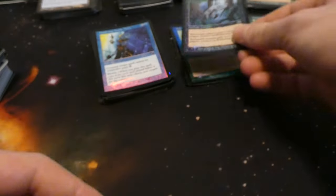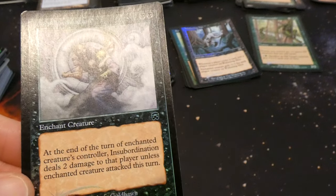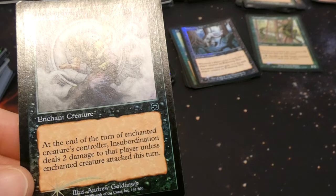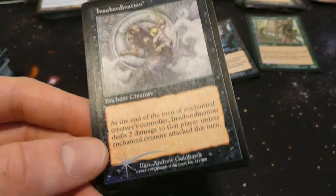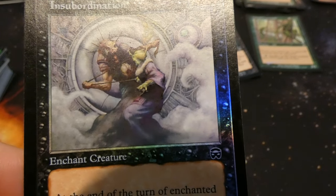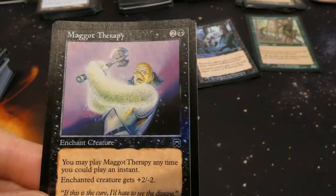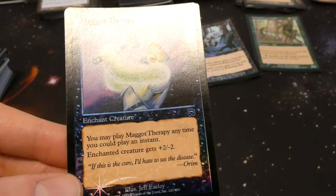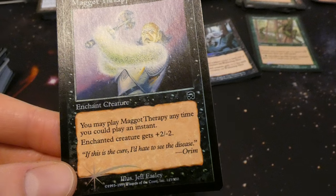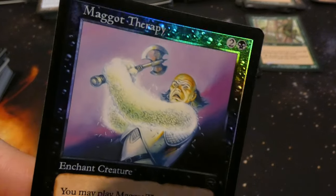Got Insubordination from Mercadian Masks — two black enchant creature: at the end of enchanted creature's controller's turn, Insubordination deals two damage to that player unless that creature attacked this turn. So it forces that creature to want to attack — if they don't, they take two damage. By Andrew Goldhawk, cool art — like he's in some sort of bank vault with eerie smoke. Also Maggot Therapy — old foil, fantastic. Two and a black: may play as instant, enchant creature gets plus two minus two. Can use it as removal.